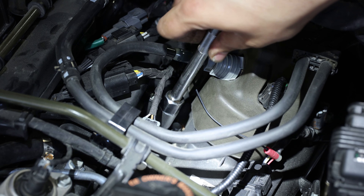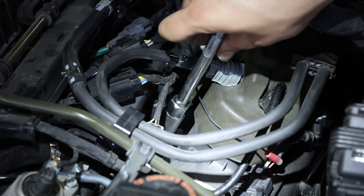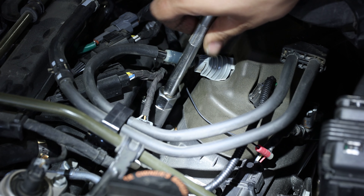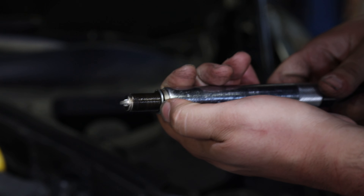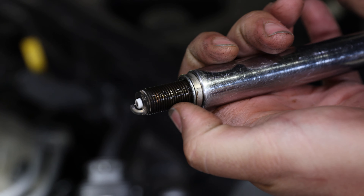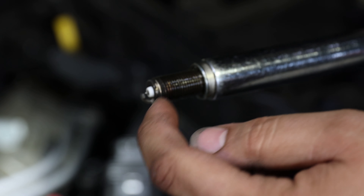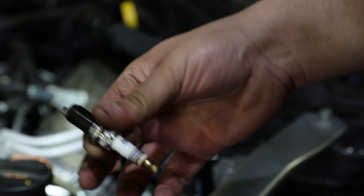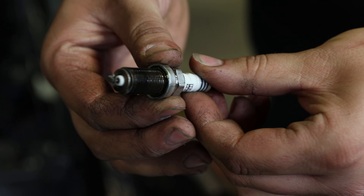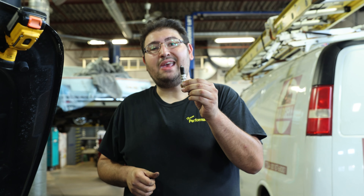You're going to see we've already applied anti-seize to these — that's another step we'll show you how to do so they uninstall easily during future maintenance. You can see a slight glaze on there — that's the anti-seize that's liquefied a little once adapted to heat. But now that we've got the spark plug out, you can see the electrode ground strap and the electrode itself. We can move on to showing you the importance of spark plug gapping.